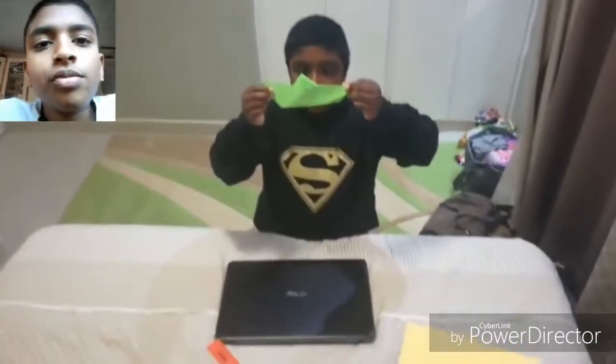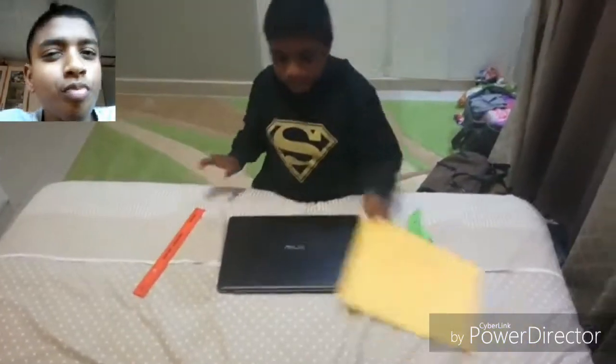Hey guys, today I'll show you how to make a robot. You will need a ruler and paper.